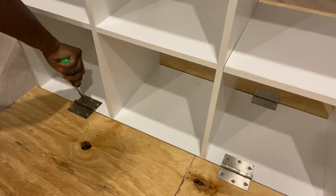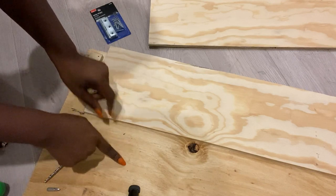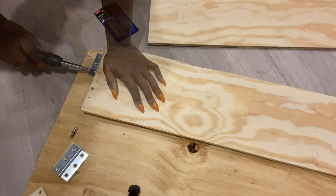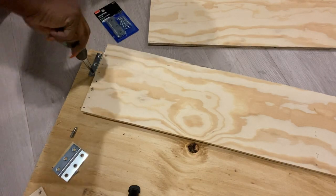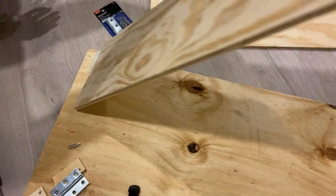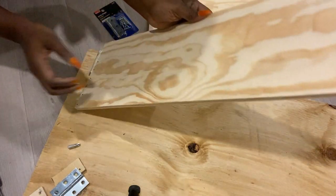The next thing I'll do is attach two thick pieces of wood that'll be by the sides, folding inside for the legs. I'll be attaching these pieces of wood to the main board with hinges. I'll put a small piece of wood inside to make it level while I attach the hinges.